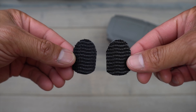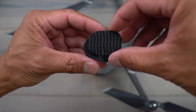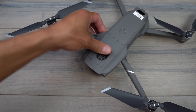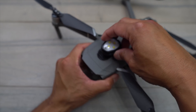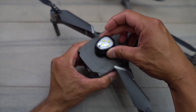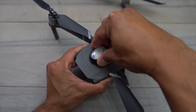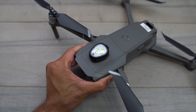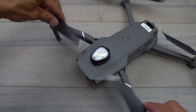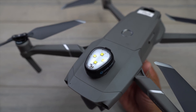Once you get the 3M lock on both sides — one on the light and the other on the drone — make sure it's positioned in the middle so your props don't hit it. Then place this right on top and support the drone because it takes a little bit of force to press it down. You'll hear a little click that lets you know it's locked into place and it's not going anywhere — and as you can see, the props are not going to hit it.